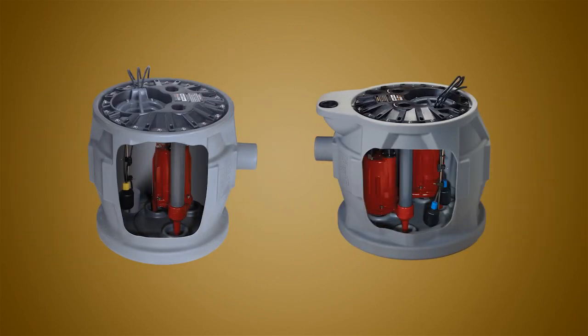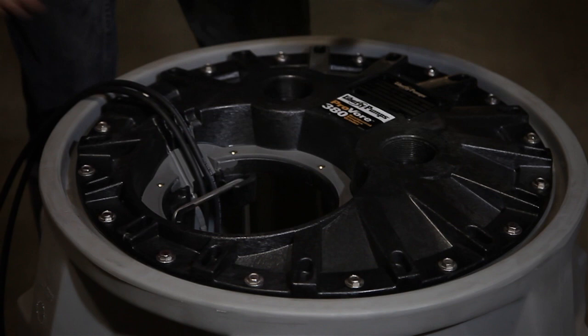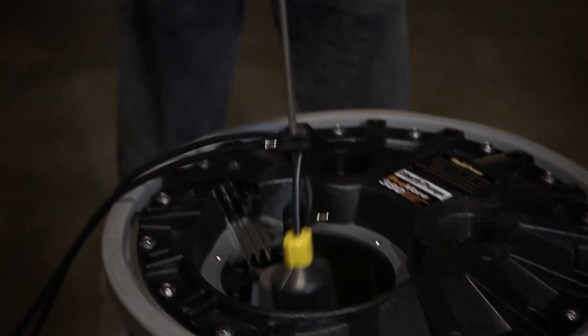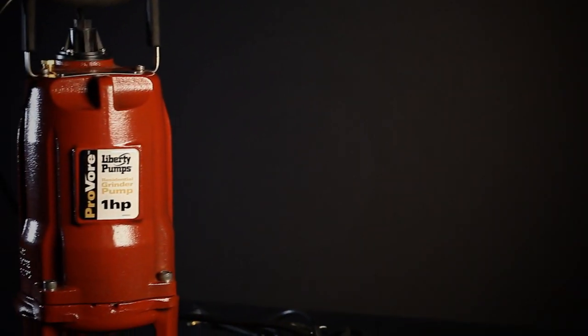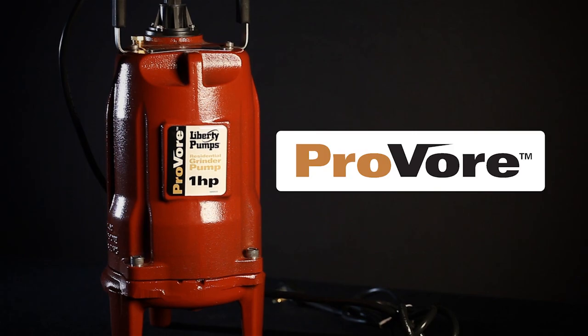Both the ProVore 380 and ProVore 680 feature Liberty's QuickTree technology, allowing easy access to the system switches without removing the main cover or disconnecting the plumbing. For the ultimate in residential grinder pumps, it's the ProVore, and it's only from Liberty Pumps.